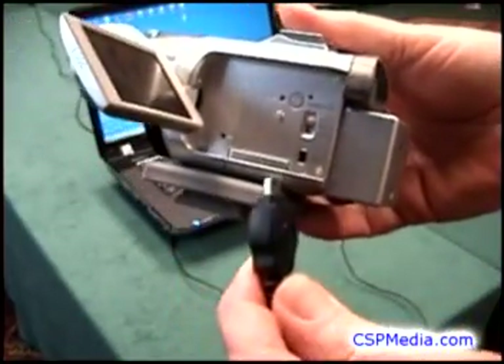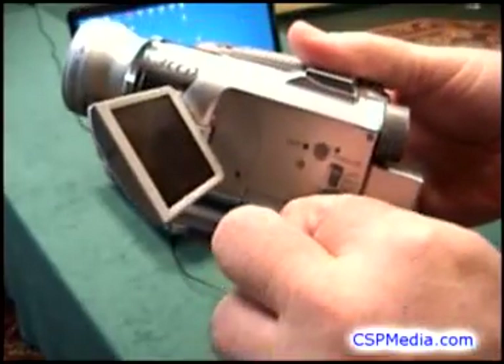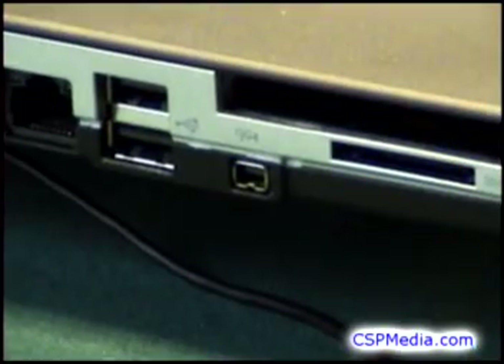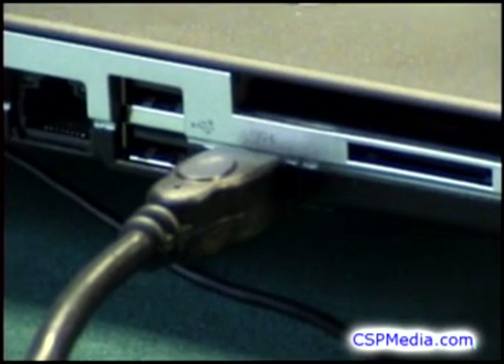To connect the digital camera, you will use its FireWire port, also called the DV port. Plug the other end of the FireWire cable into the computer's FireWire port. Note that there are two different sizes of FireWire plugs, so be sure your cable has the right size plug on each end.